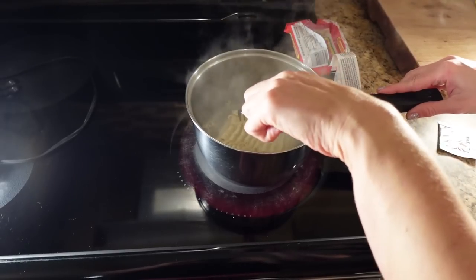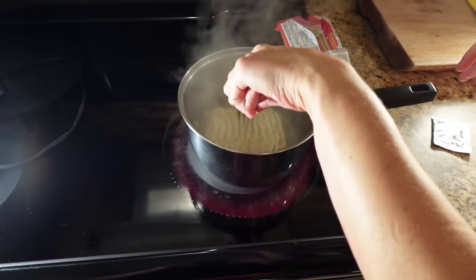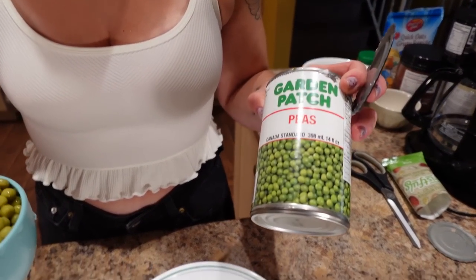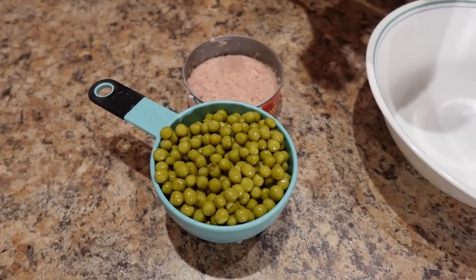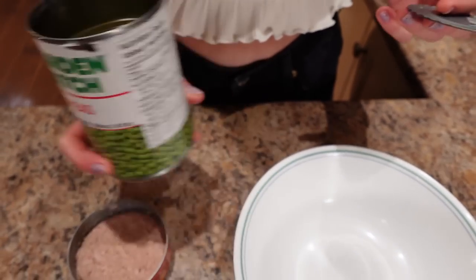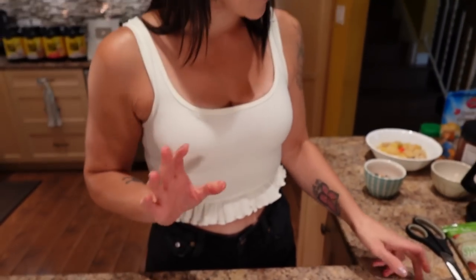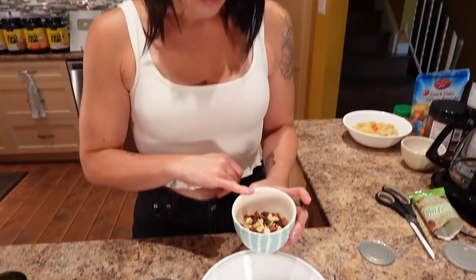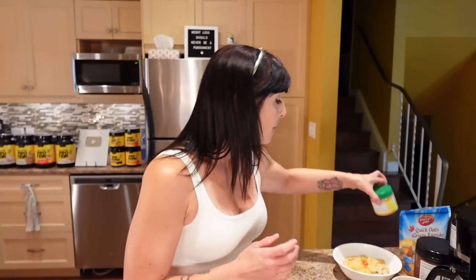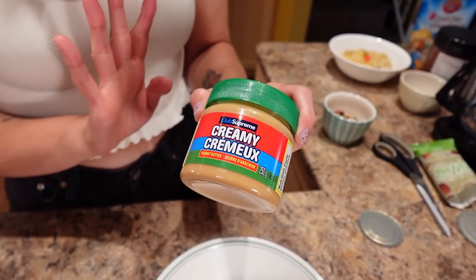The noodles are cooking — just let them go until they separate. I'm also going to put some peas in there for veg. I didn't use all the peas, so this will give me about two days' worth. If I really wanted to stretch my budget, I could do half the can of tuna and half the noodle package for two days of snacks. Same with the peanut butter — doing a tablespoon a day, it'll last me probably a few weeks.